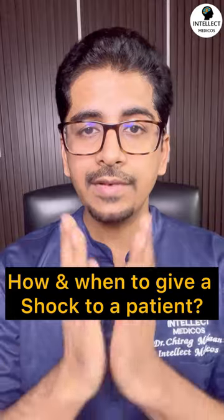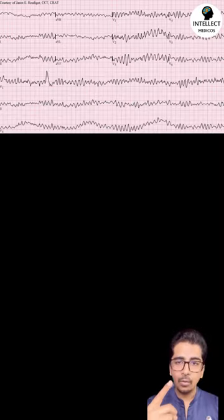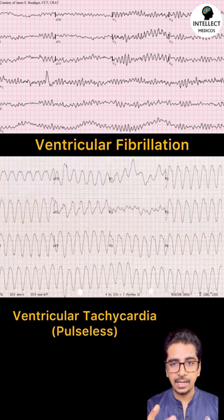Today we'll discuss how to give a defibrillatory shock to a patient and when to give it. There are only two rhythms: ventricular fibrillation and pulseless ventricular tachycardia.